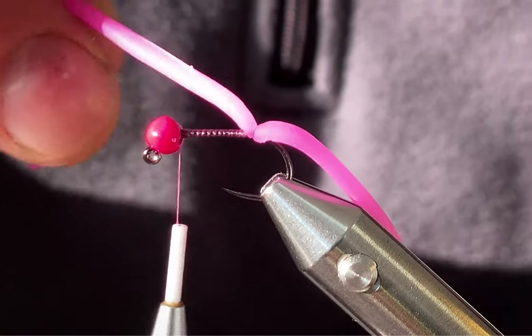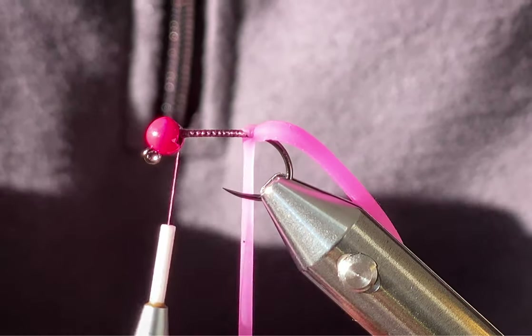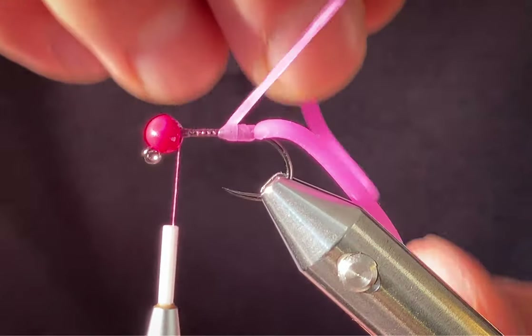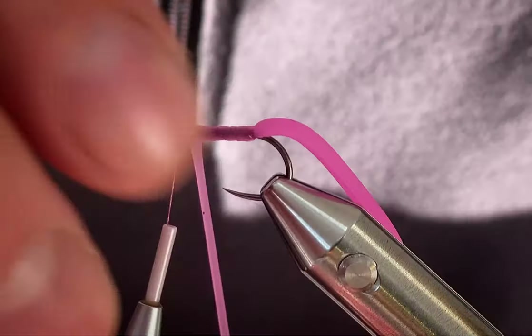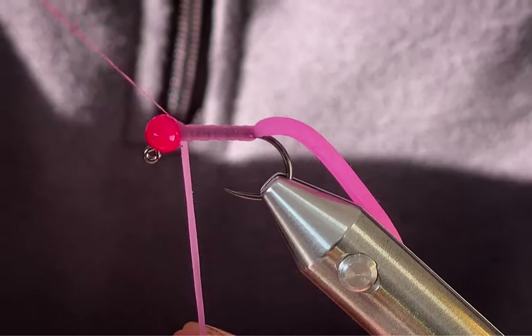Now take your excess squirmy material and start wrapping — just work your way up to the bead. Not too tight, just enough to make the body translucent-ish.